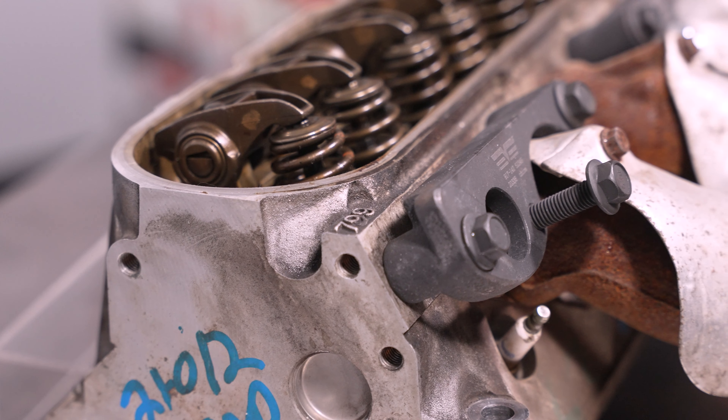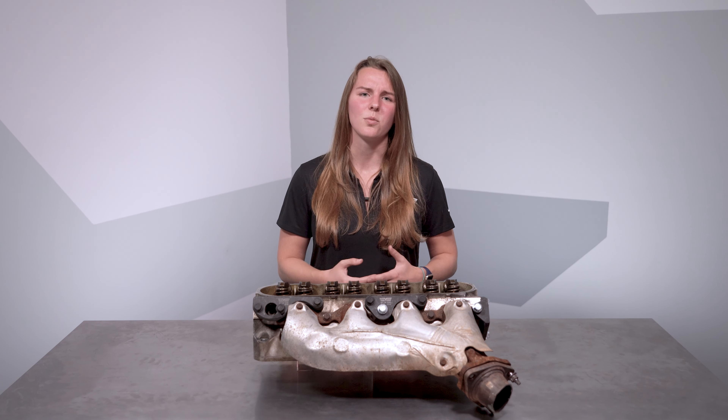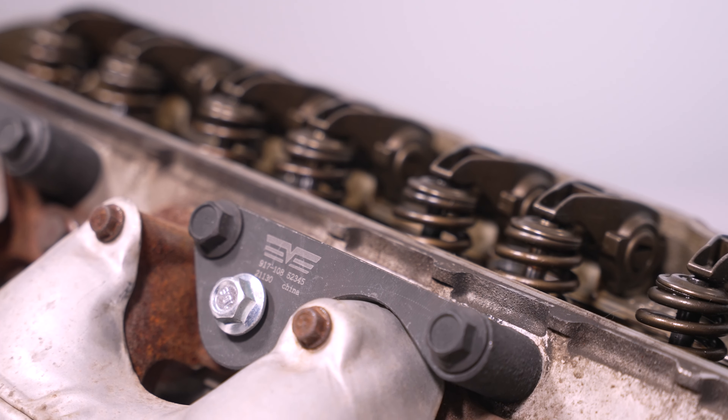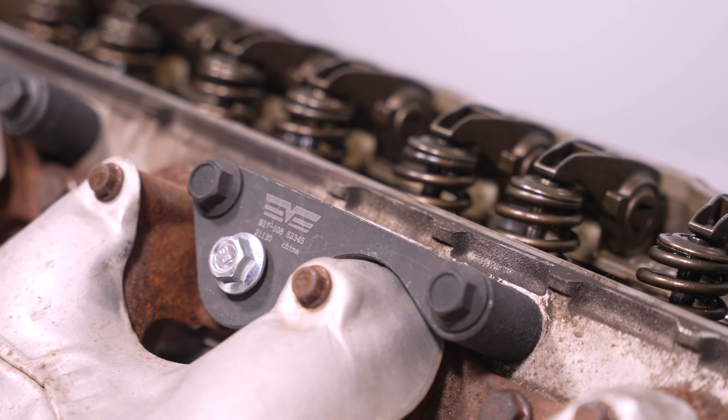You may see less expensive versions of this product, often made from thinner steel that's not gusseted well, which means it bends easily. Our kits differ in thickness depending on part and application, but even the thinnest one is composed of thick 3/8 steel.